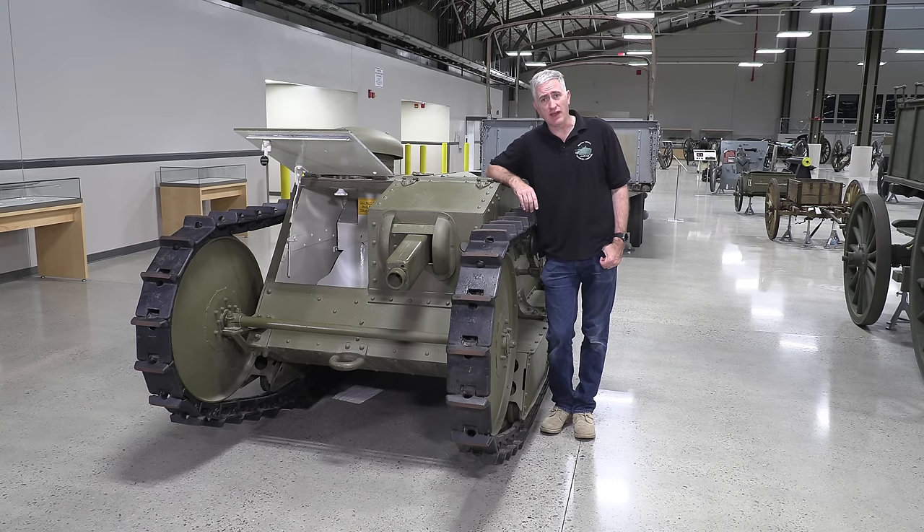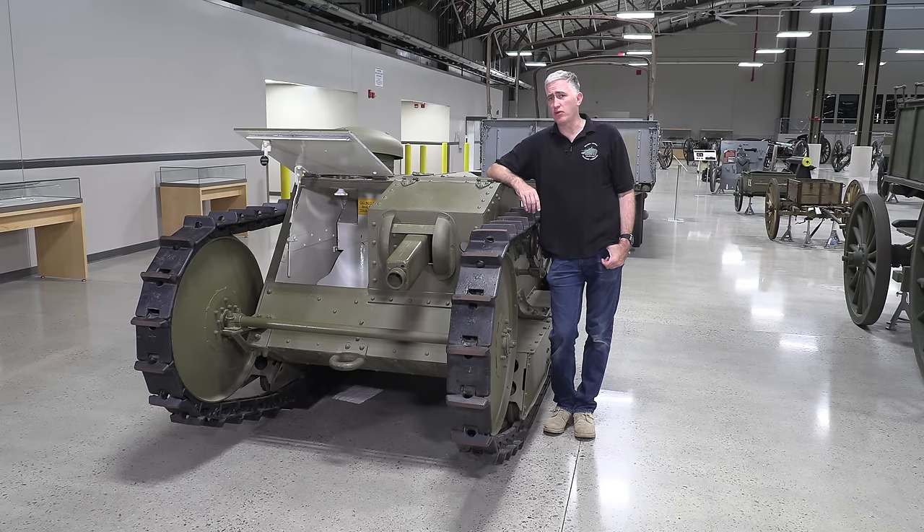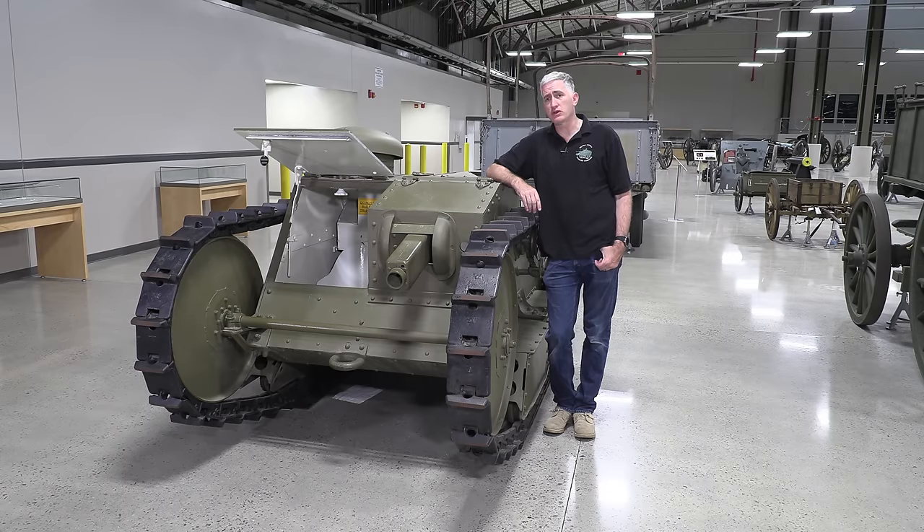Back in the dark yet interesting days of early tank design, when nobody knew quite what a tank was supposed to look like, there were a couple of interesting ideas thrown out there. The Americans, realizing that this tank business was probably important, decided to start building their own. They had a look around, saw the big British heavy tanks and the much smaller French tanks, and decided that smaller was probably the way to go for now. A program was started to create what was originally a tractor, but then they decided to stick armor and a gun on it. What they ended up with is the Special Tractor M1918, more commonly known as the Ford 3-ton.